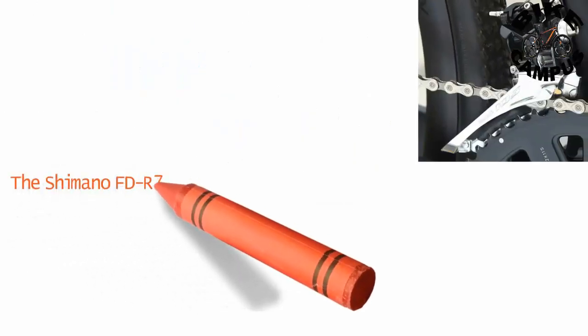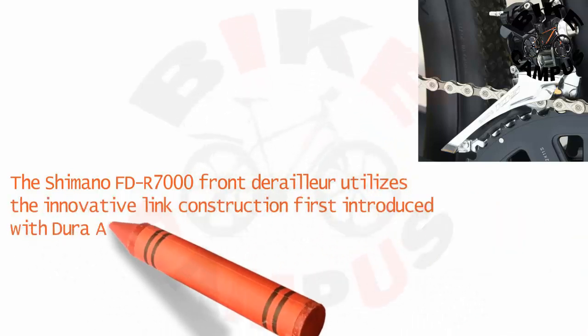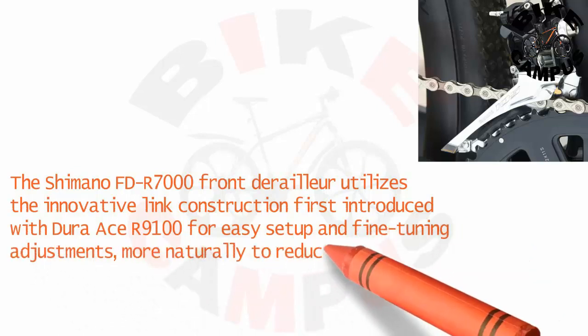The Shimano FD-R7000 front derailleur utilizes the innovative link construction first introduced with Dura-Ace R9100 for easy setup and fine-tuning adjustments, moving more naturally to reduce effort.